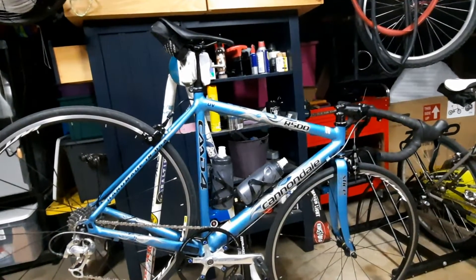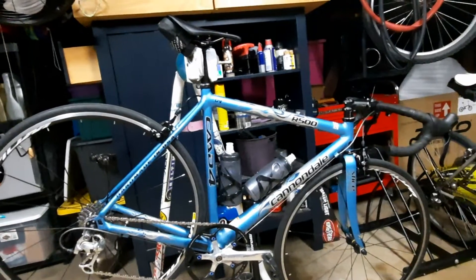Good evening, everybody. The Cannondale CAD4 R500 is complete.